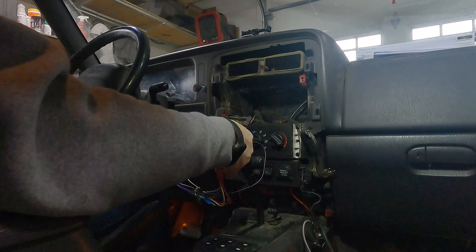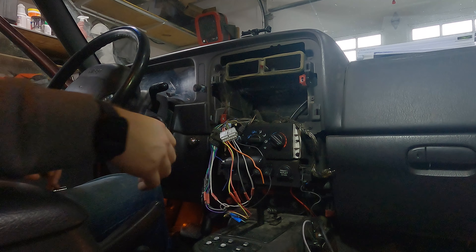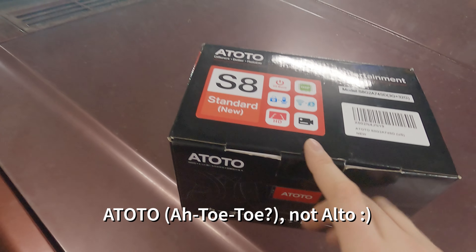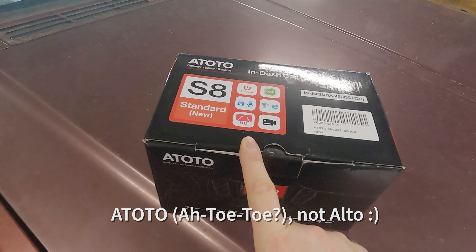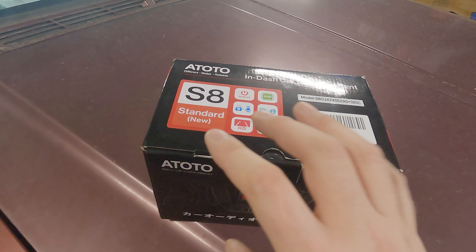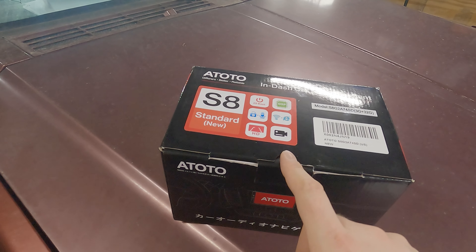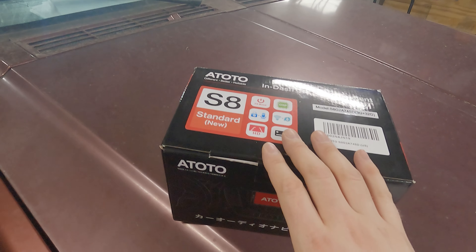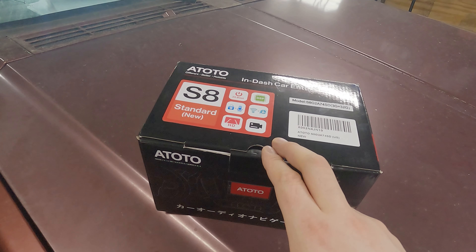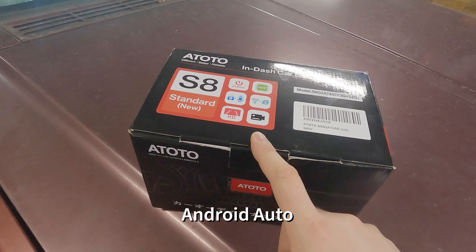The radio is free - obviously not the original, but an aftermarket one put in at some point, not by me. The new radio I got is the Alto S8. The only reason I went for this one is it had actual built-in Apple CarPlay, not an aftermarket version. It also has the Android version - Android Auto - and it works both wirelessly and wired to your phone to run Apple CarPlay or Android Auto.